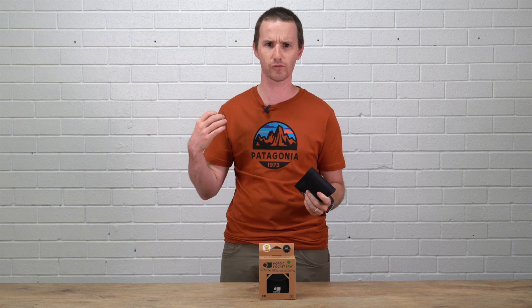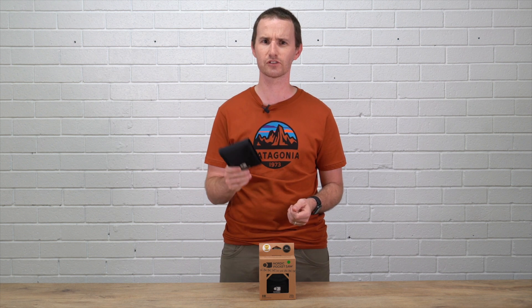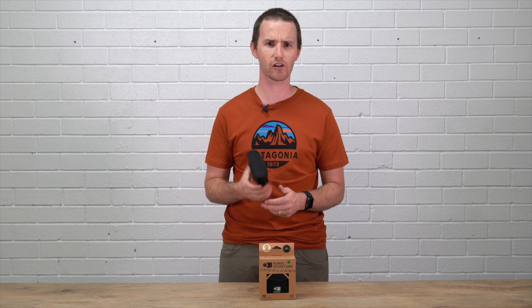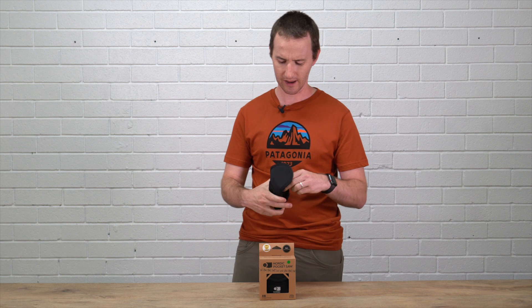They've won a couple of awards for it — the outdoor industry German trade awards, and a Scandinavian outdoor show award as well. Super great product. They're nice and light — only 132 grams — so if you're thinking of carrying a pocket folding saw, this thing is far more practical.